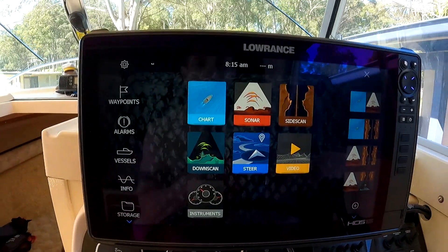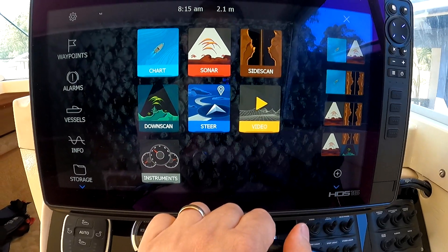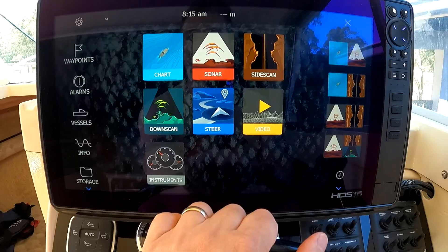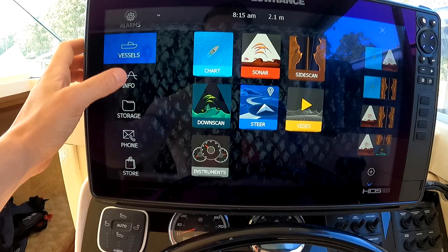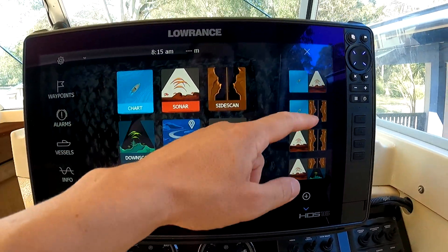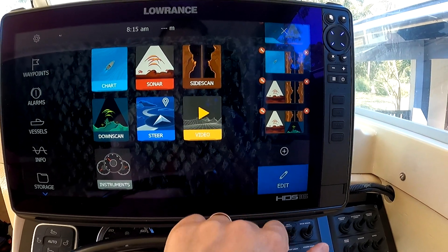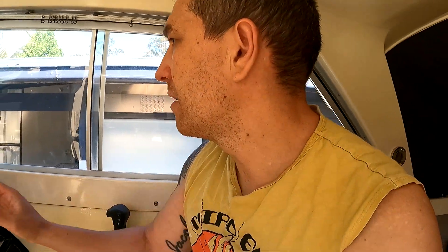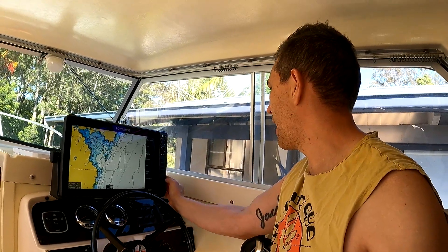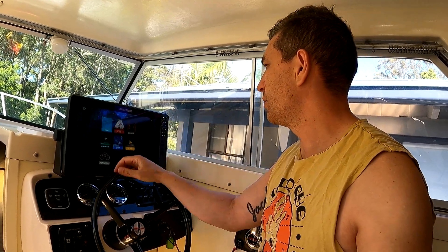Looking at the menu, you've got chart, sonar, side scan, down scan, steering for autopilot, video — so you can connect cameras basically anywhere on your boat — and instruments. You can integrate your engine with the system. You can navigate up and down the menu and you've got custom configurations on the right-hand side that you can edit and add to. To summarize the menu system, it is very easy. You've got solid buttons on the right-hand side, one button press to drop a waypoint, and four programmable buttons on the side.